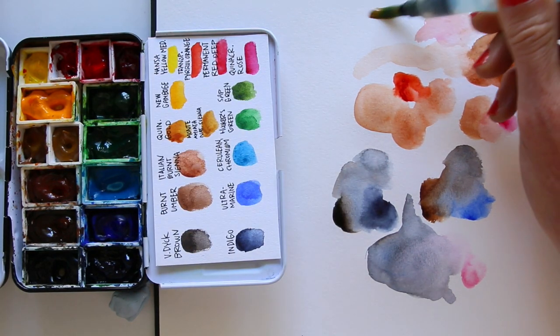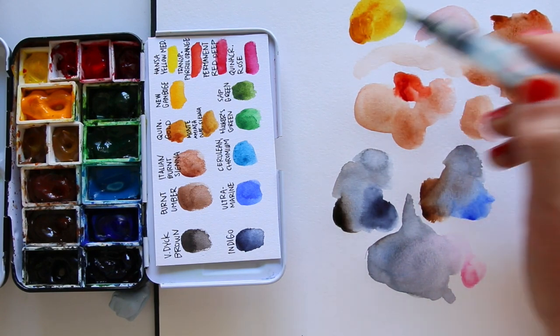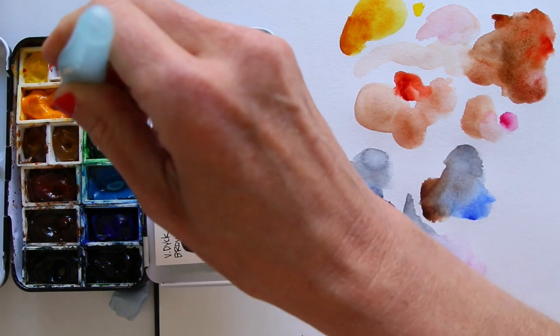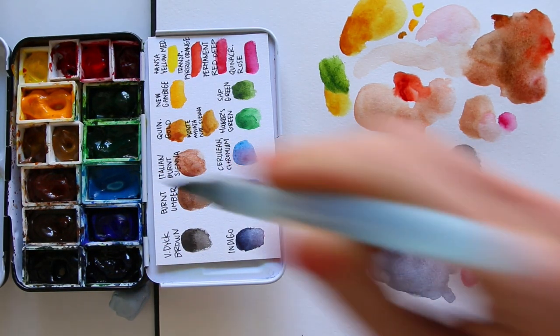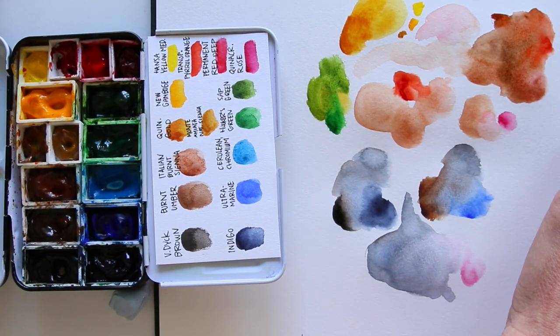Quinacridone gold is one of my favourite colours. You can layer it to deepen the colour immensely, and with more pigment the yellow starts to shine into a sort of glowy ochre. It's really quite different than the other yellows in my palette. Quinacridone gold also mixes really well with green for an endless variety when you're drawing and painting nature.